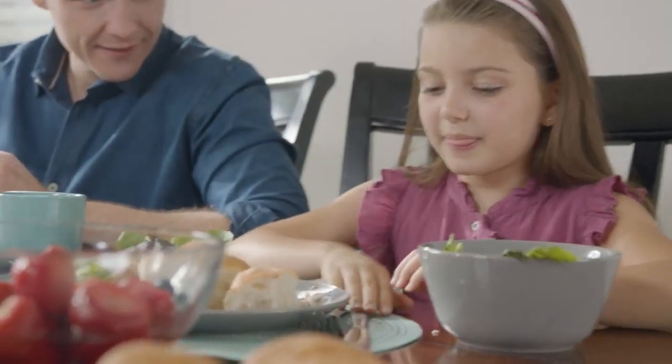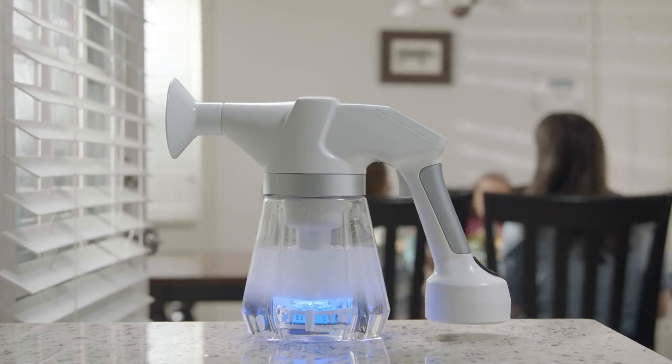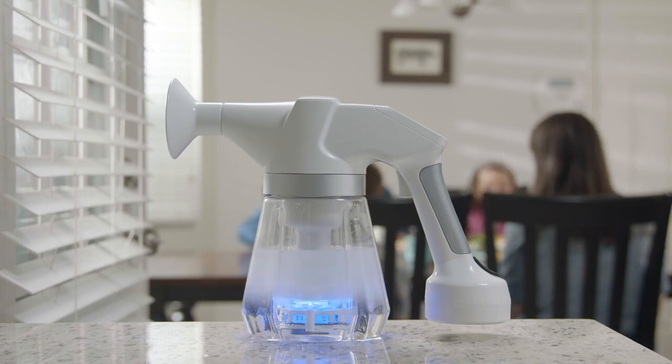eGrit provides the all-in-one cleaning device that not only gives you a non-toxic way to sterilize your home, but also saves you money and the hassle of buying multiple products. So if you'd like to clean your home with a safe and natural solution, back us today and receive your very own eGrit.